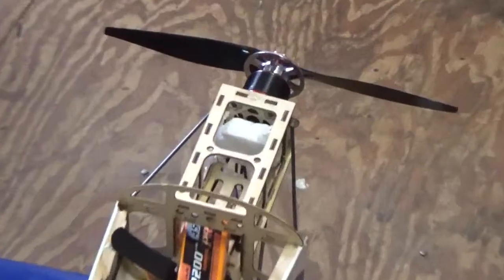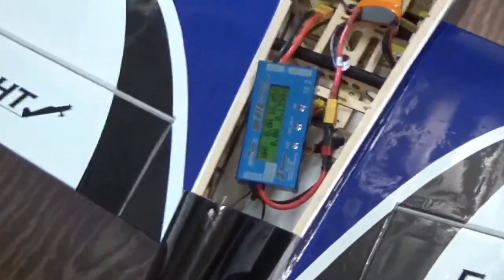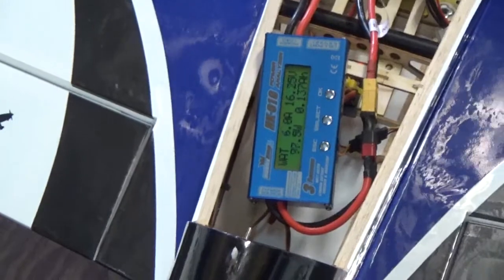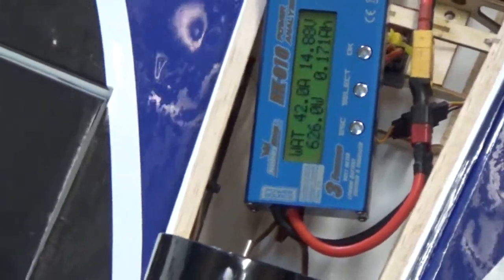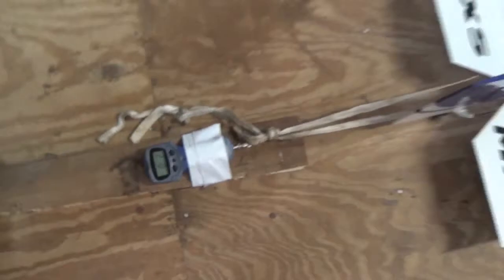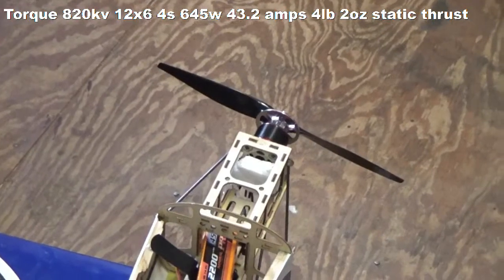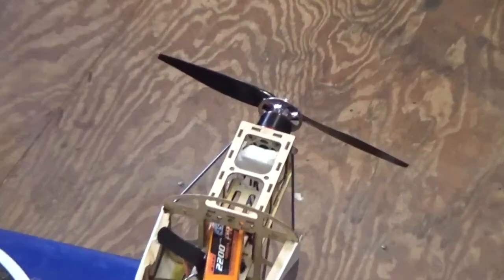Alright, we've got the Torque motor with the 12-6 prop, fully charged 4-cell, watt meter on, and thrust scale on. Let's go ahead and power up and see what kind of readings we get. So there's the test. We're going to base probably all the data off of that prop setup when we test the motor with the MotorFly. Anyway, those are the specs for the recommended Torque 12-6 prop.